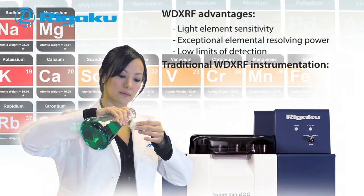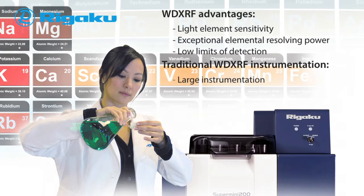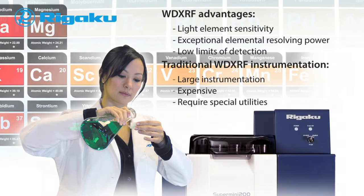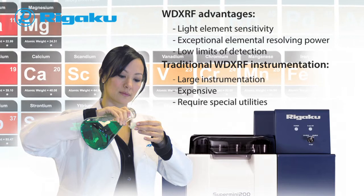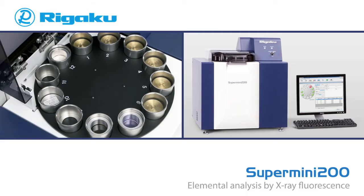Historical drawbacks of the WD XRF technique have been that such instruments are typically large, expensive, and require special utilities. However, as compared to other elemental analysis techniques such as ICP and AA, there is no chemical preparation step required, making sample preparation and cleanup much simpler.